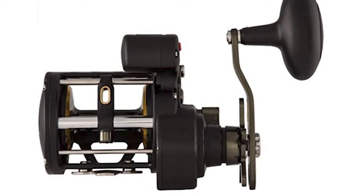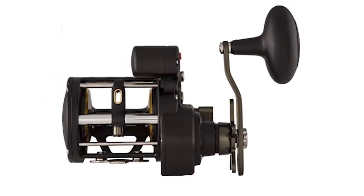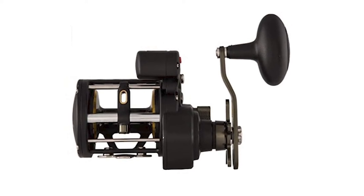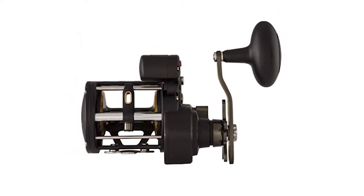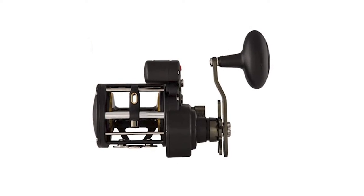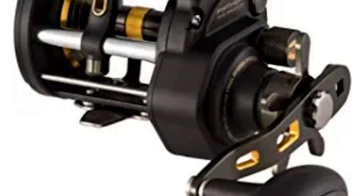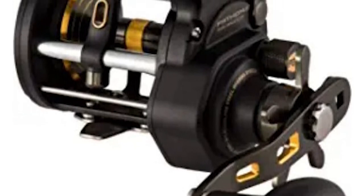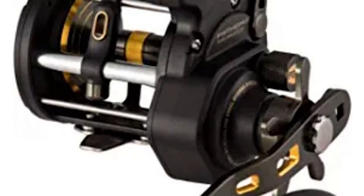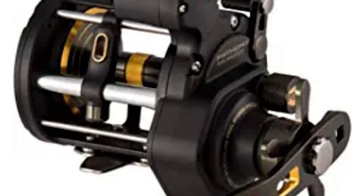Designed as a successor to the illustrious GT level wind series, this trolling fishing reel delivers proven performance in a more lightweight package. It comes with a forged and machined aluminum spool and lightweight graphite frame and side plates. Its bronze main gear and stainless pinion gear provide exceptional strength and precision for smooth, comfortable cranking.